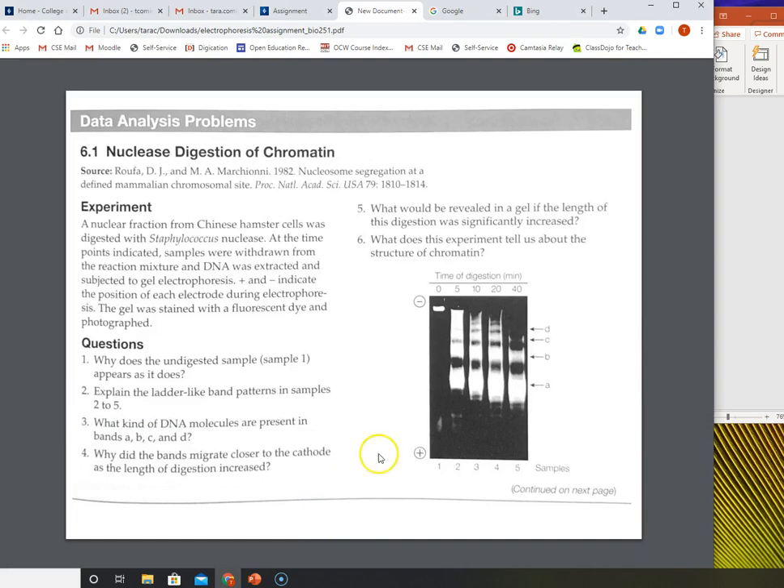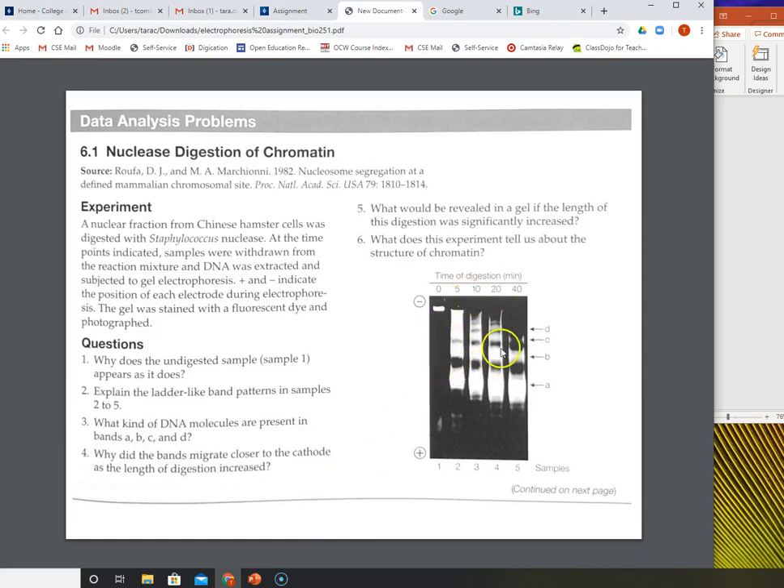It's necessary to understand where the nuclease is cutting. The nuclease is cutting at the linker DNA. If it cuts every single one of these, all you would have is a 200 base pair band. Now going back to the assignment — this gel is a little messier, and this is kind of reality. Usually when you run a gel it might look something like this. Where you see brightness is DNA. Question one says: why does the undigested sample, sample one, appear as it does? The only place where there is DNA is up here, basically in the well.